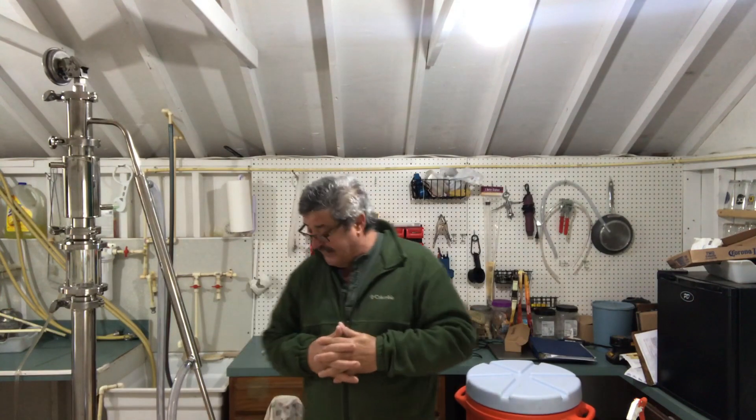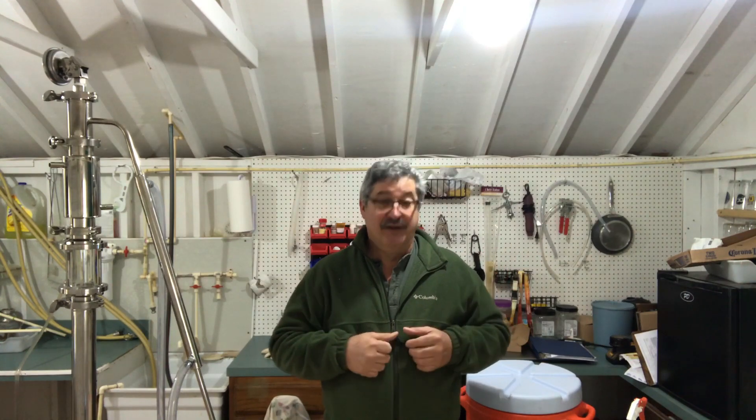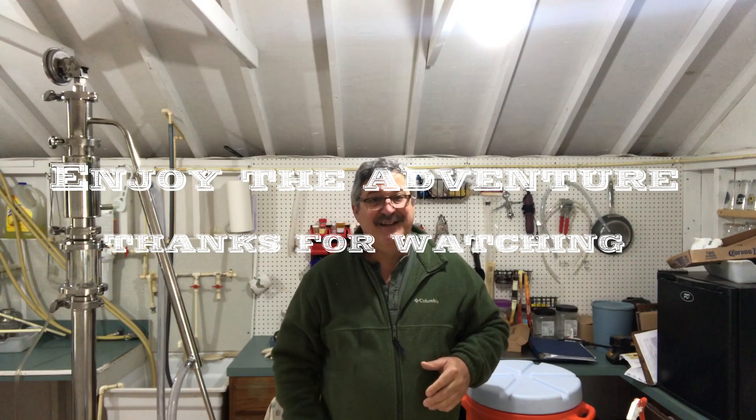I hope you enjoyed this and got a couple of useful takeaways. We'll be putting out videos once a week, schedule permitting. I think the next thing we're going to be doing — I just finished up a rum — is cutting it down, proofing it down. We're going to make half of it regular rum and the other half a spiced rum, which is something new for me. So enjoy this adventure — thanks a lot, see you next time.